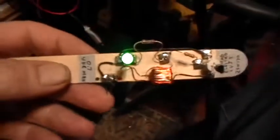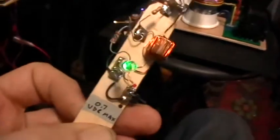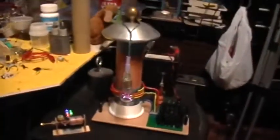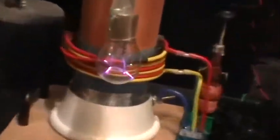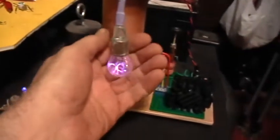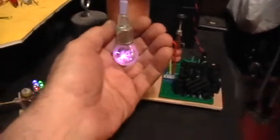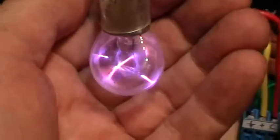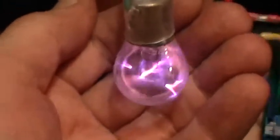So here's the Conrad Electro Joule Thief operating with no battery, no capacitor — just my finger. Because way over there, I have the TK Slayer exciter doing its thing. Thank you for watching.